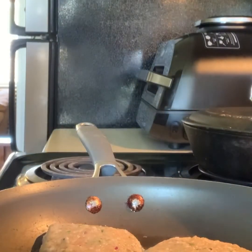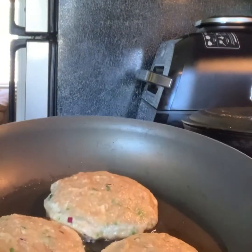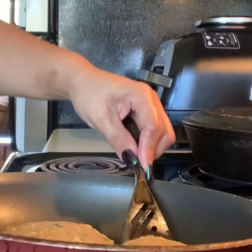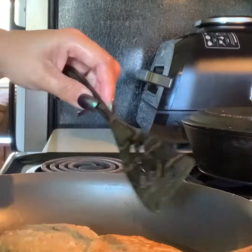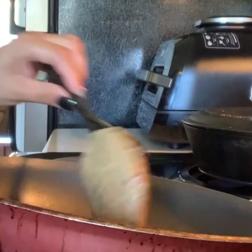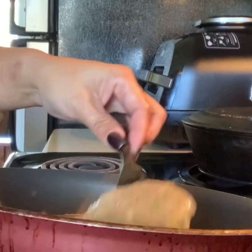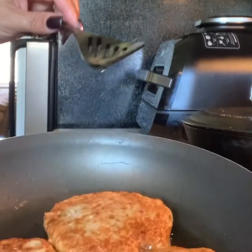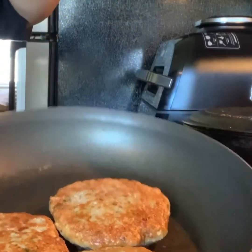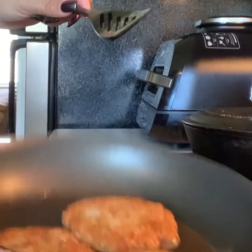I'm turning it back up the heat some more, and even if it's not cooked it was just cooking still. There we go guys, I'll be back with it please.